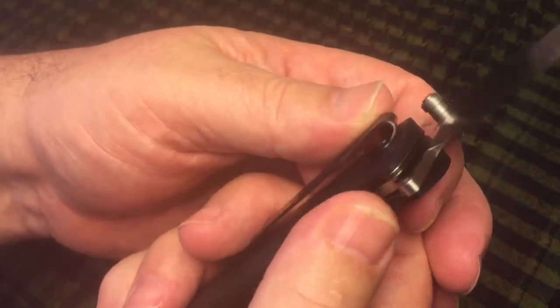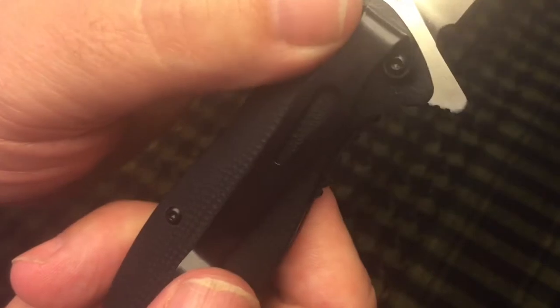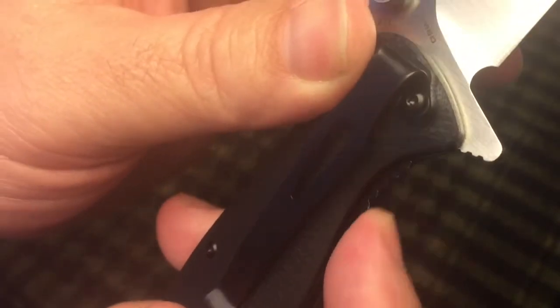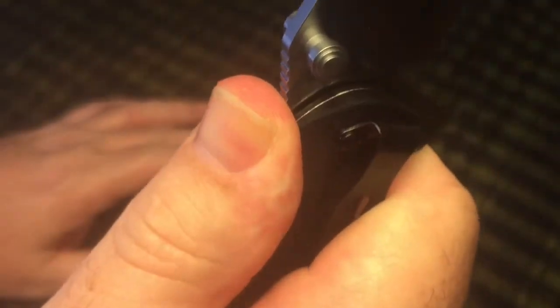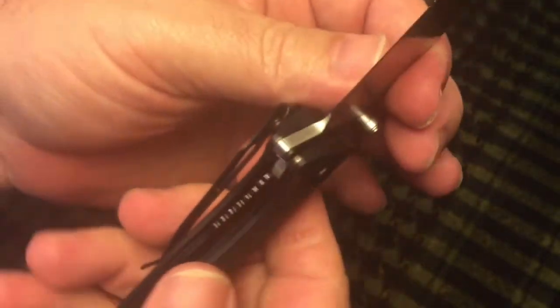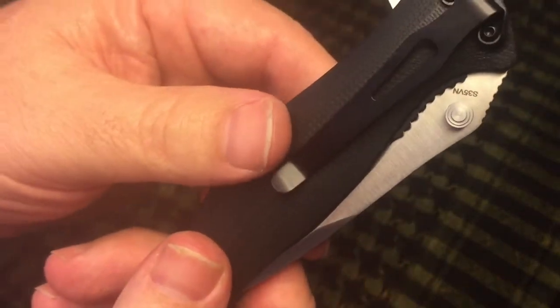As pointed out in Everyday Tactical Vids' review, the jimping on the liner lock does stick out a little bit from the blade. So when you're getting your grip on it, that is going to eventually bite into your hand. But otherwise the ergos feel comfortable — the G10 on the handle scales feels comfortable — and there are so many ways in which I like this knife.